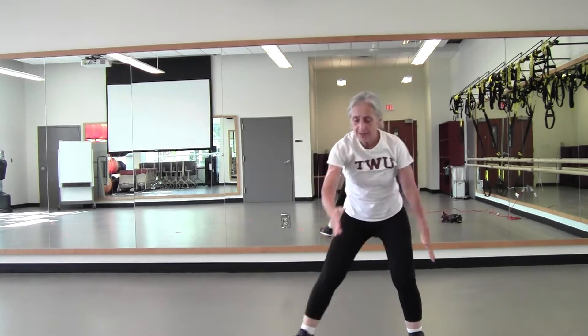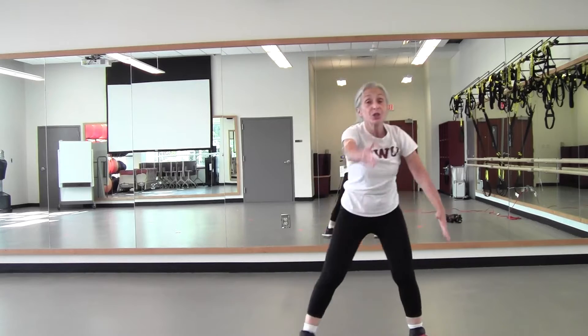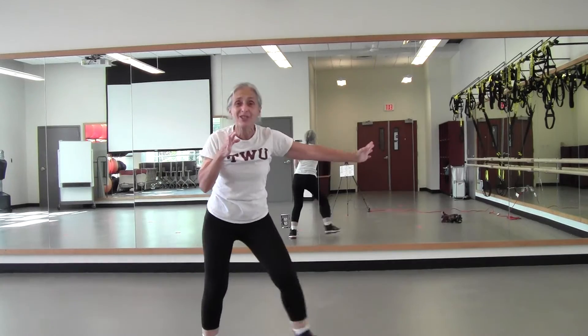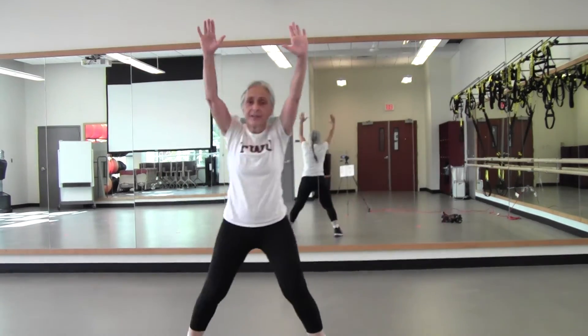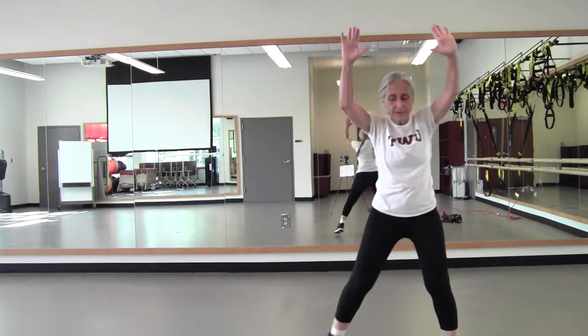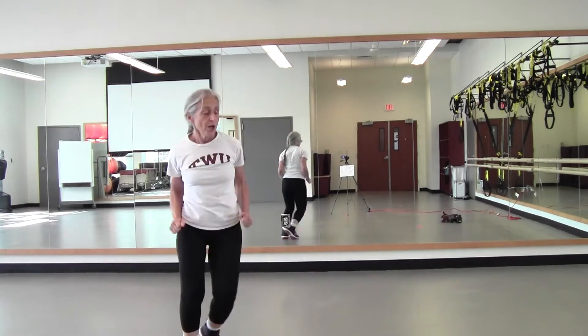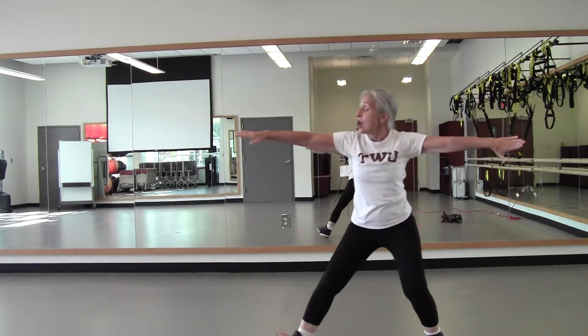Step touch. So we're going to add on right here — four, three. Skate, do it again — four, three, two. Just step touch — four, three, two right, two left. Two right, arms up. Two left, arms side. Do that again.